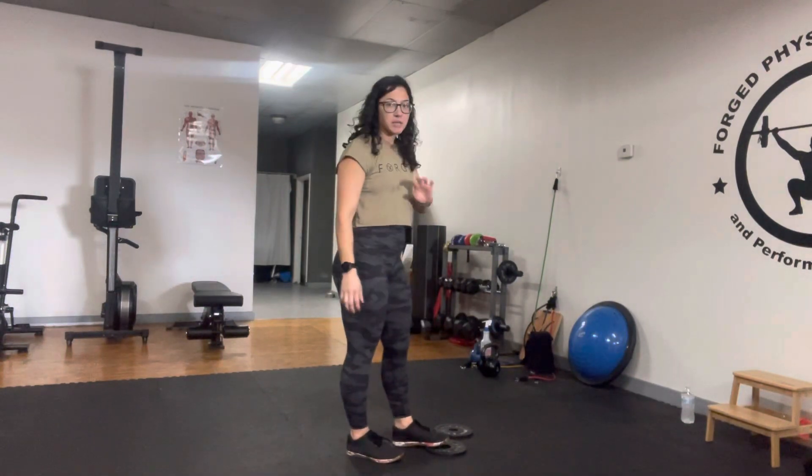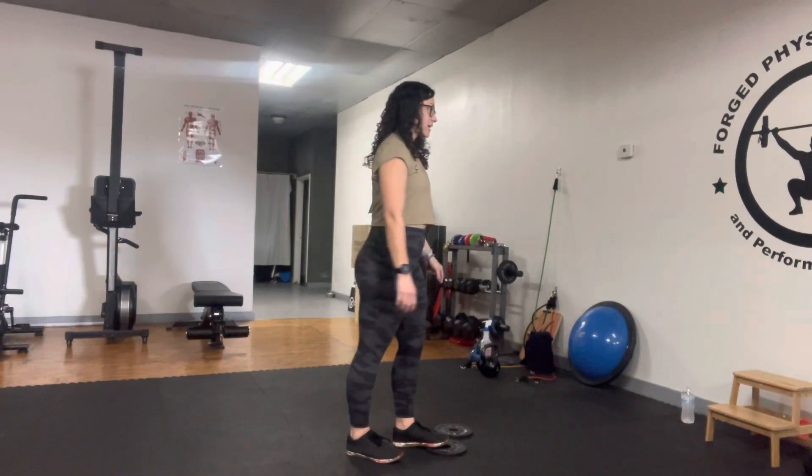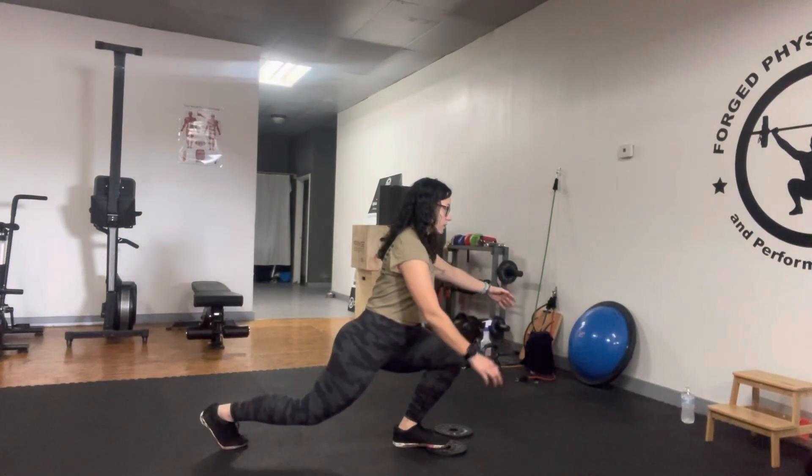I've got a five-pound change plate right here. The ball of my foot is elevated just slightly, and from here I'm going to be reversing into the lunge.